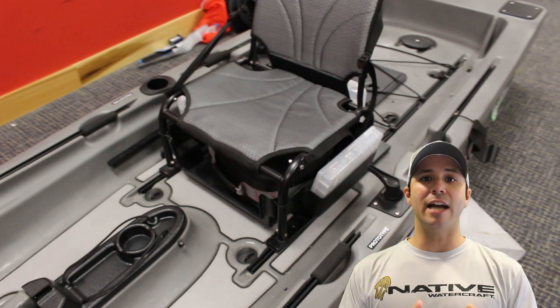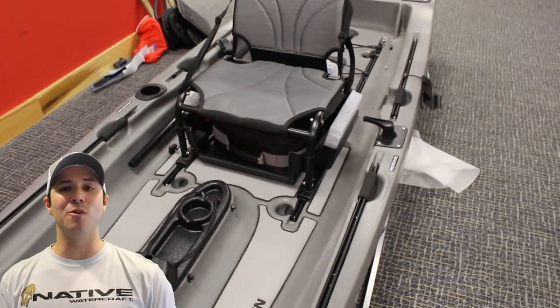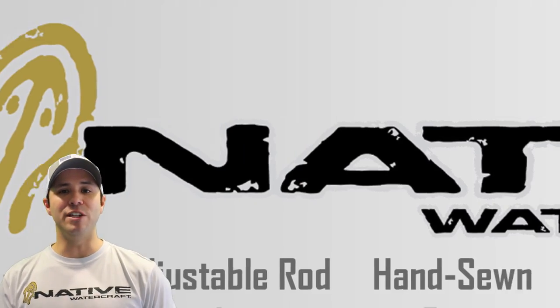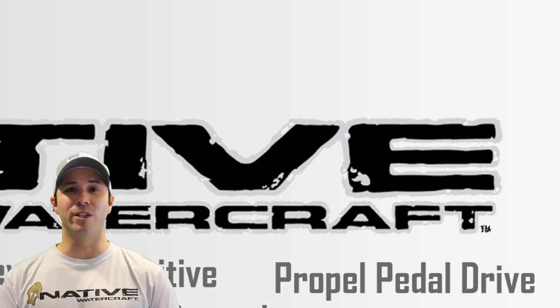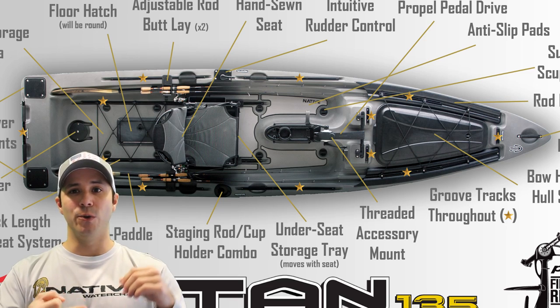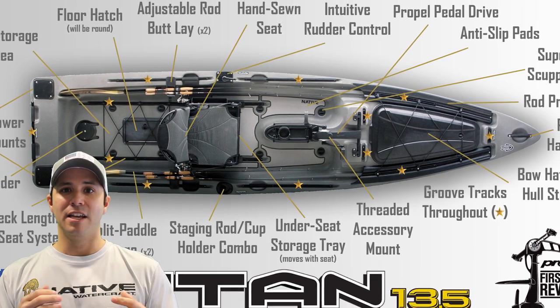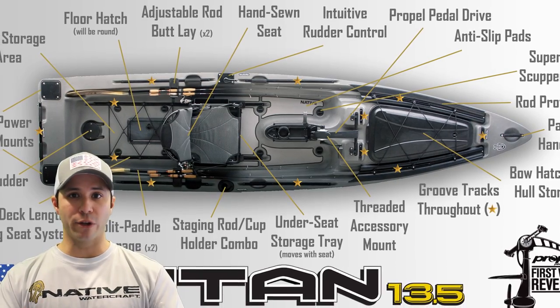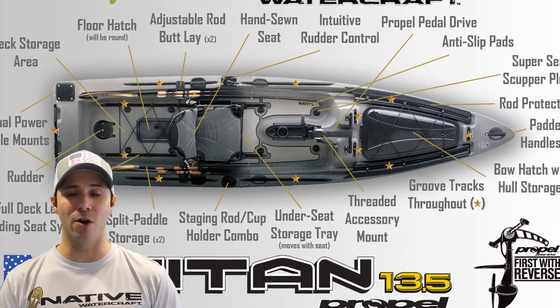This kayak comes loaded with a ton of features that really gets me pumped up — from rod storage, to an elevated seat with tackle storage all over it, to internal storage where you can put rods. That front hatch is super huge; you're going to be able to carry a lot of gear in that front hatch alone.